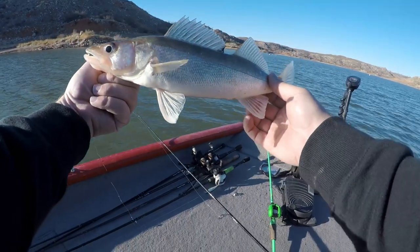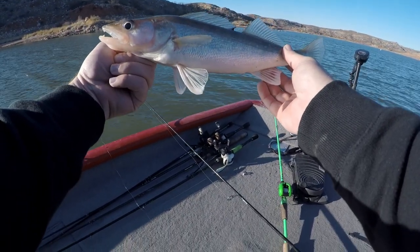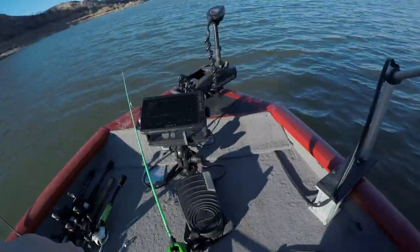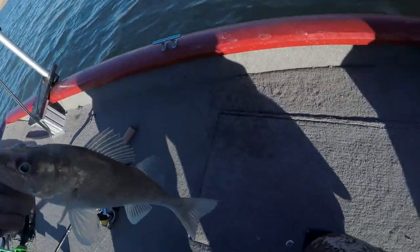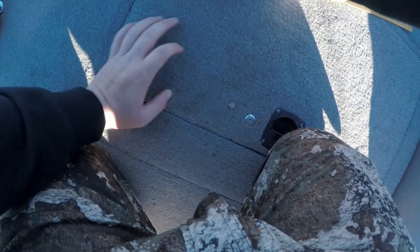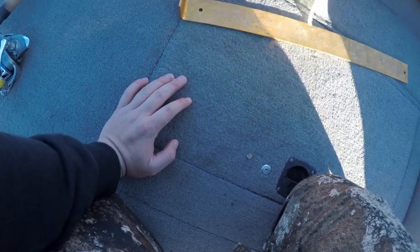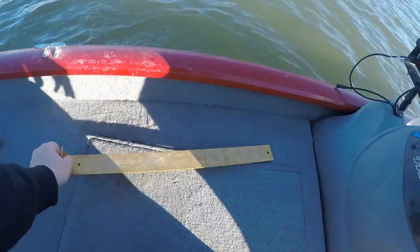Yeah, I made him bite using the live scope! Went from being down deep to being up here, buddy. Let me check the size real quick — he's got some meat on him, looks like 14 to 14.5 inches. We'll let him go.